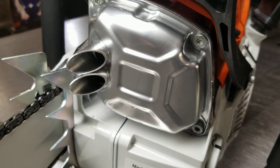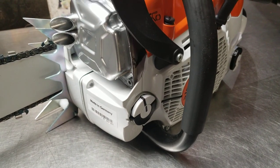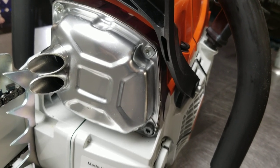Hey everyone, welcome to West Coast Muscle Saws. We're looking at a Stihl chainsaw — that's the model MS462C. This one is for display purposes only. It's got the West Coast Custom Exhaust, as well as the intake.